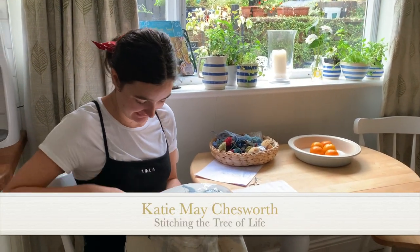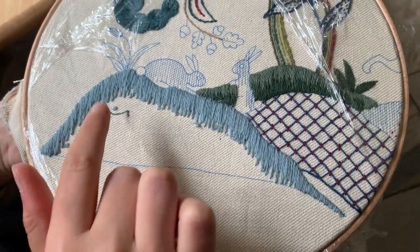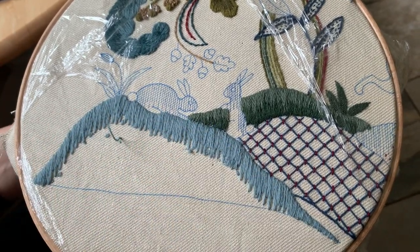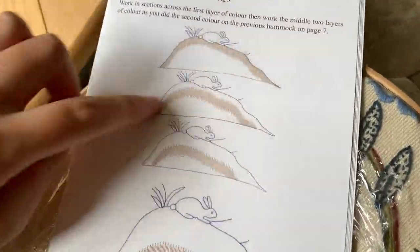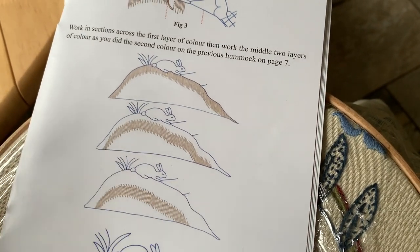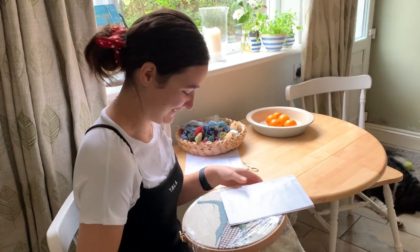Yesterday I finished the last bit of the first color, and I've already threaded on for the second color, which is 255. I'm trying to work out the best spacing because from some of my previous kits I sometimes struggle with getting the size right of my long and short stitch — I sometimes have a tendency to do them a little bit too small. So I'm going to try my hardest to get it right this time.